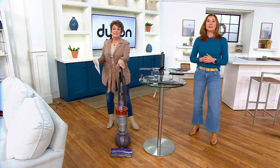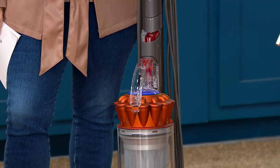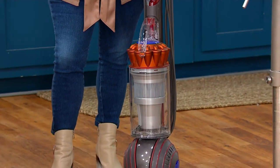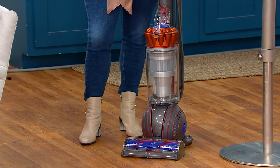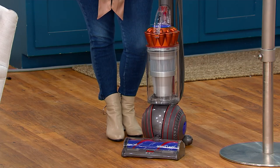That is worth the price of admission. If you're gifting this, think ahead to Mother's Day, Father's Day, graduation, just because, spring cleaning. We've had 400 ordered today, and over 100 people are saying yes right now. It ships for free — that would be $21.22.